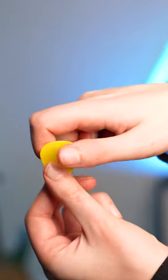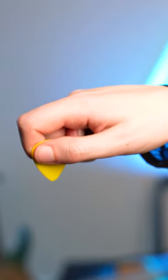Then put your thumb on the guitar pick to hold it in place, so that the point of the guitar pick is sticking out below the little index finger hook and facing the floor. So when you move your hand towards your guitar like this, where you'd put it if you're playing guitar.